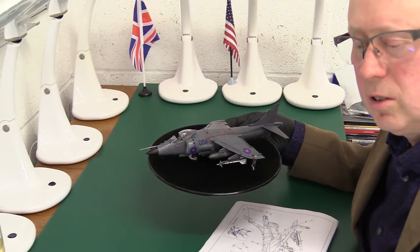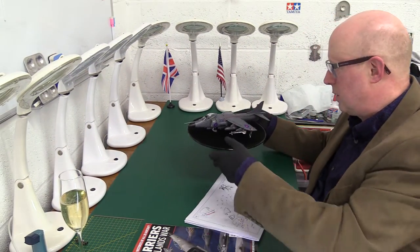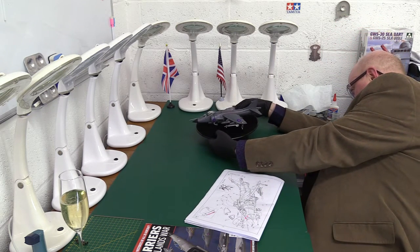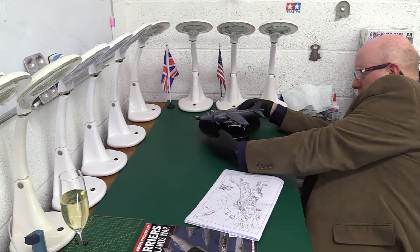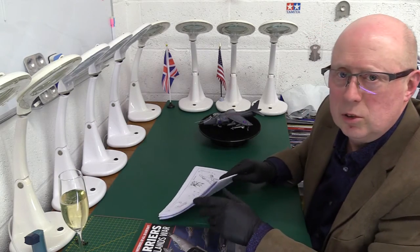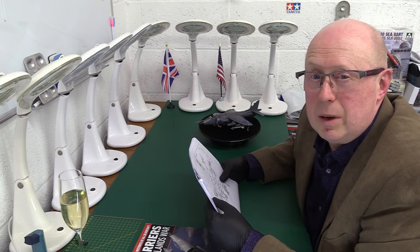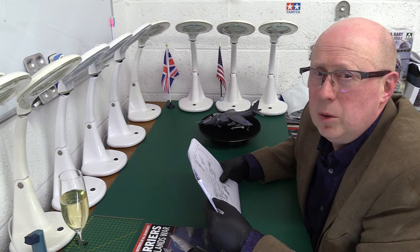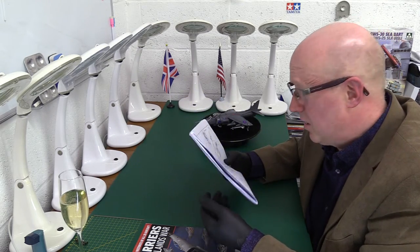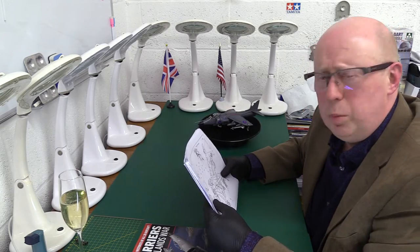Same with these aerials underneath — that's now in the correct positions because I've used photos as a reference, not right up front near the nose cone like they wanted you to put it. What a bunch of chumps. You can understand in instructions on a complex kit that an odd mistake gets made — that's human nature, maybe it slips through the net. But these guys don't have a net, that's the entire problem. How can they be taken seriously when you're up against people like Hasegawa, Airfix and Tamiya? I mean Airfix is much cheaper than these guys, and we all know the new Buccaneer is a far better product than this. This is terrible. Quality control? There isn't any.